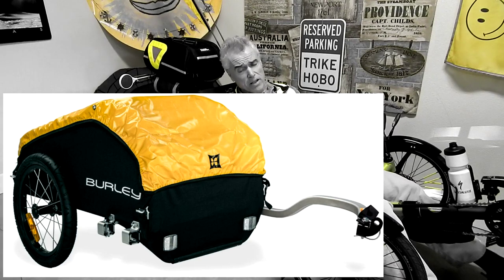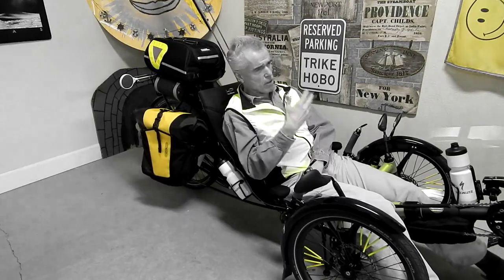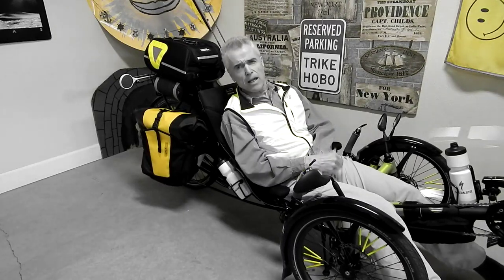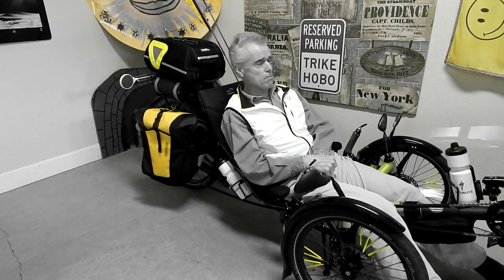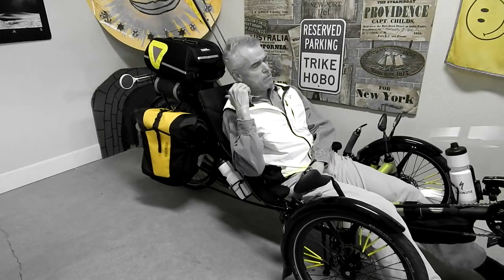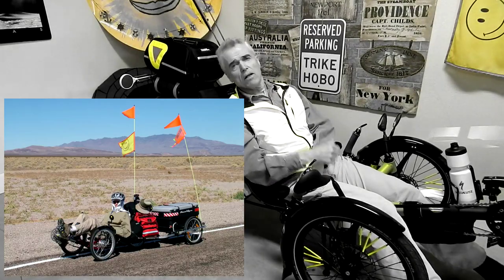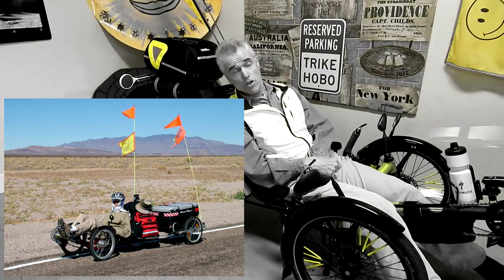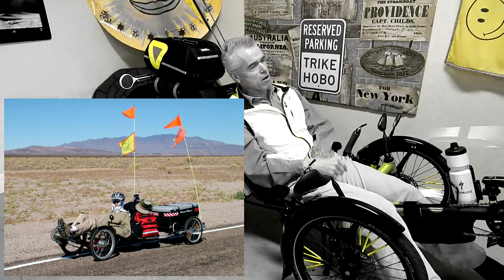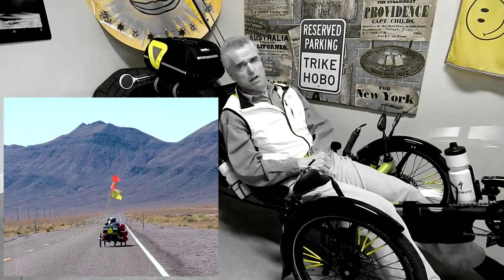Trailers — do you need one? You may think you need one, especially on your first long cross-country trip. Maybe you have some special needs where a trailer is essential. Maybe you have some kind of walking device you need to carry — if so, it would probably be lightweight, and lightweight trailers are no big deal. Even with that heavy trailer, once you're cranking down a flat road like out in the desert, you don't even know it's back there. It's only when you try to maneuver tight spots, parking, or going up a mountain pass that you realize you've got a real albatross dragging behind your trike.